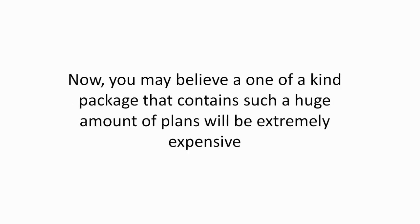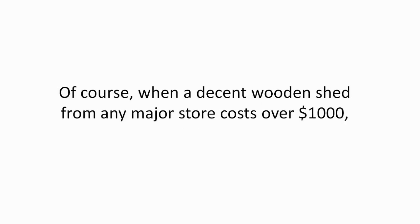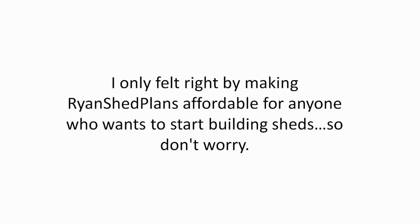You may believe a one-of-a-kind package containing such a huge amount of plans will be extremely expensive — and truth be told, it really should be, considering the countless hours of creating them. When a decent wooden shed from any major store costs over $1,000, it's natural to think this might be unaffordable. However, it's not. I only felt right making Ryan's Shed Plans affordable for anyone who wants to start building sheds. I'll get to the price in just a moment.